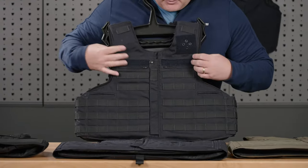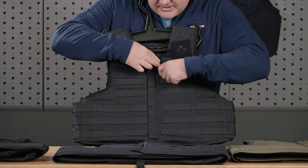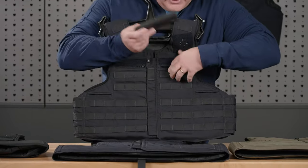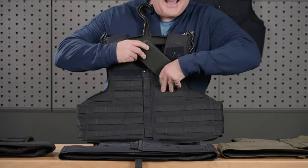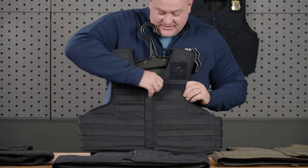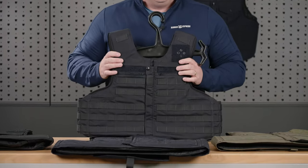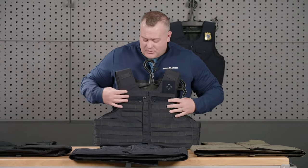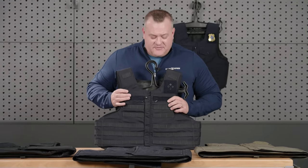The nice thing about the concealable pockets is that when you open it up, it will actually take a phone — iPhone 11 with an OtterBox case on it. Look at there, slides right in like it's not even there, zips right up. No more phones sticking out, no more notepads sticking out. Nice feature.